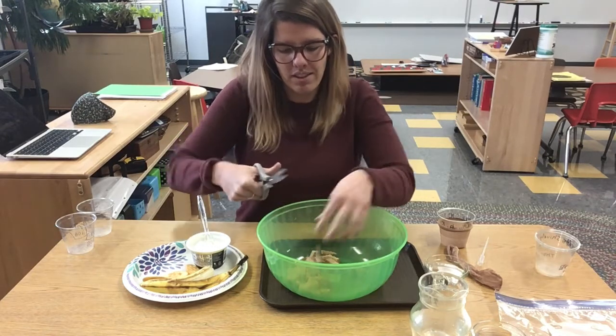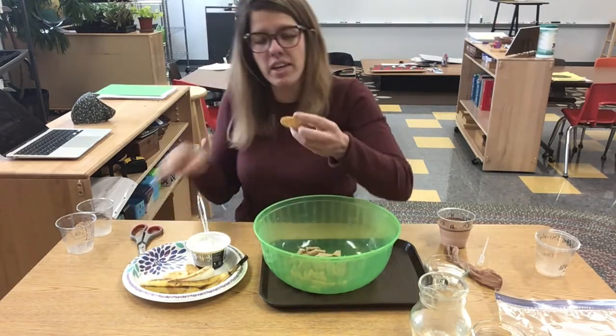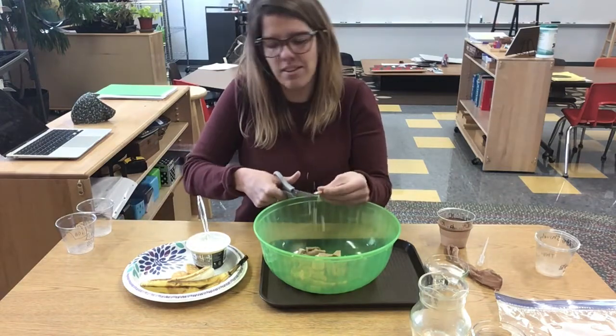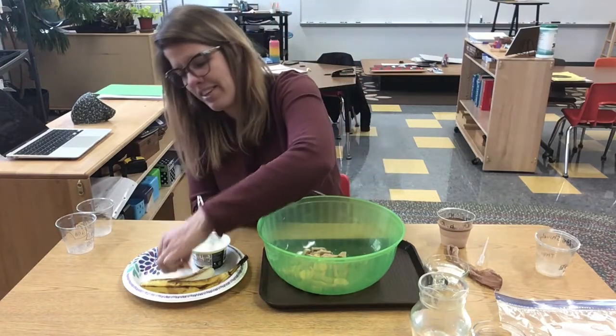All right, so we've got our nice bread here in our bowl. I'm going to eat some crackers next. I guess I better use my teeth, my incisors. Crispy crackers, nice and salty.